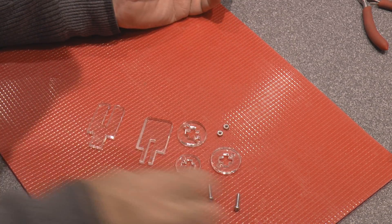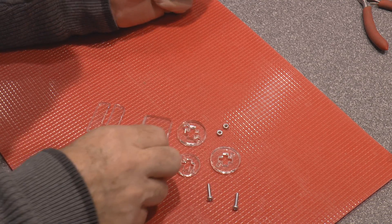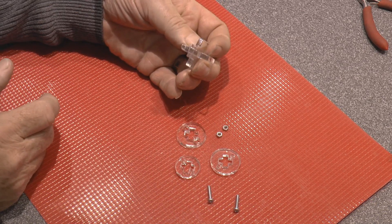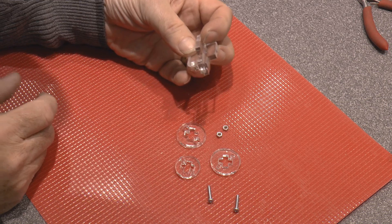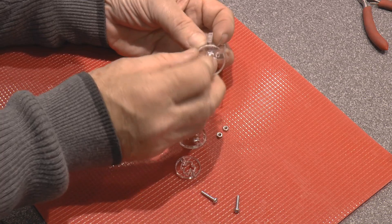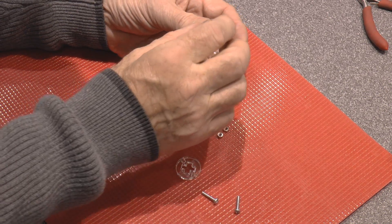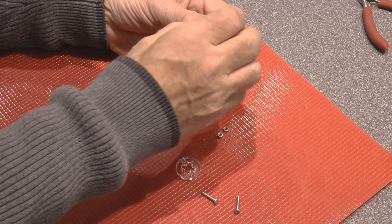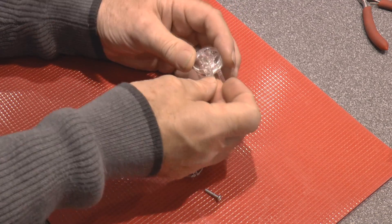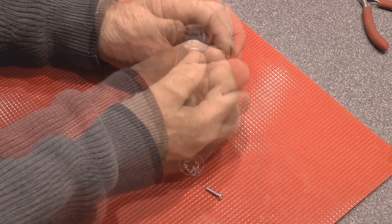It's a very simple assembly. We've got two pieces here which literally just fit together as a cross. We can then pop the piece with the plain holes in it onto it, then the piece with the hexagon holes — just make sure they line up with the holes.